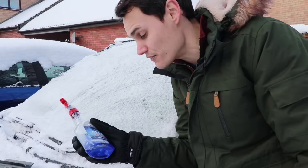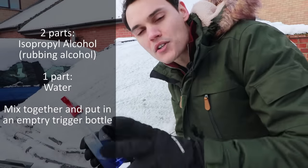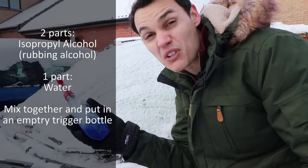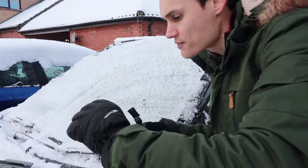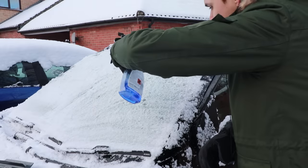It can be quite expensive as well, but you can make it cheaper at home. Get two parts isopropyl alcohol with one part water, mix it up, put it in a trigger bottle — there you go, de-icer. However, on thick ice, if I spray this on here, you can't really see any difference at all.